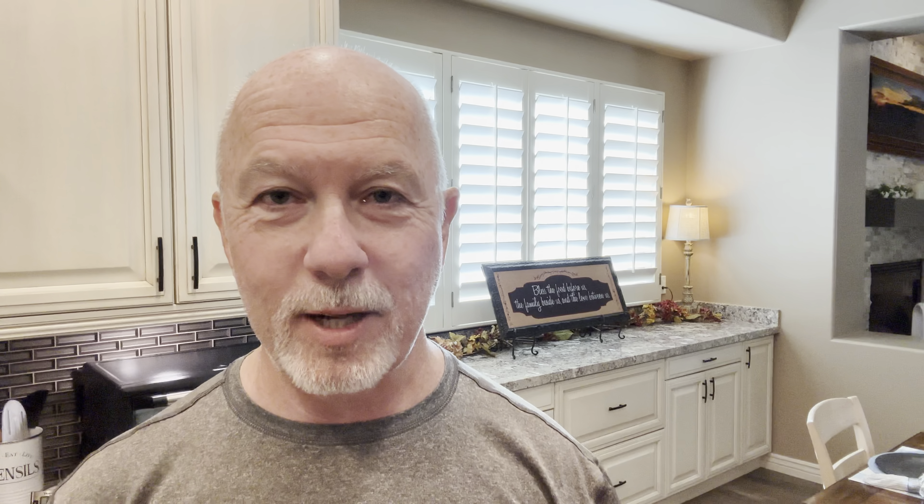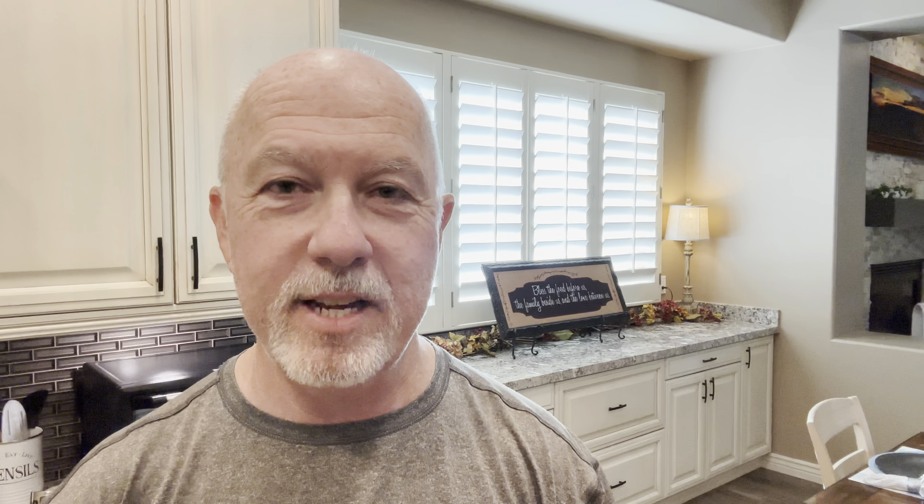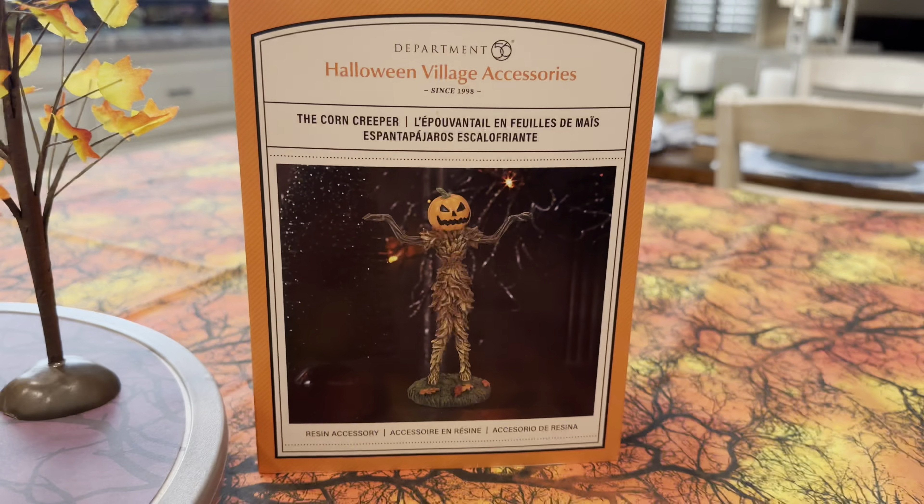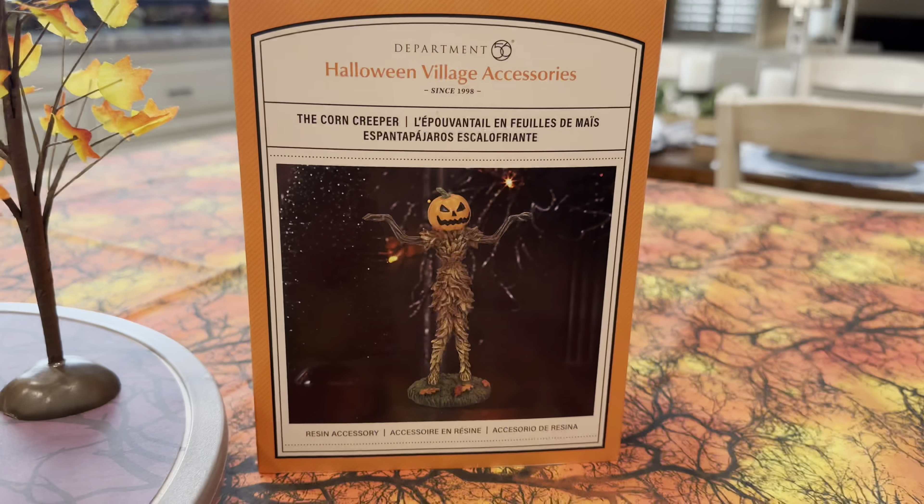This was an anticipated piece for me to put into one of the displays that I built earlier this year. This is a ginormous corn-made scarecrow looking creature. It's pretty freaky looking. Let's jump in and take a much closer look.